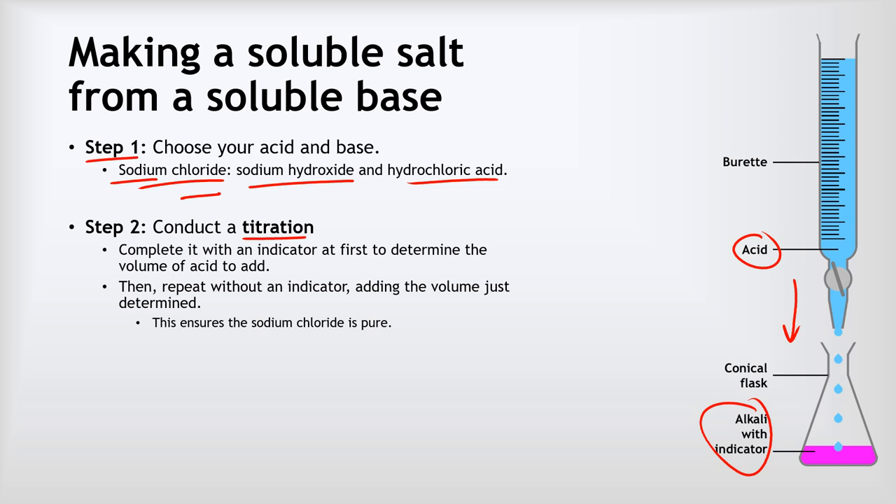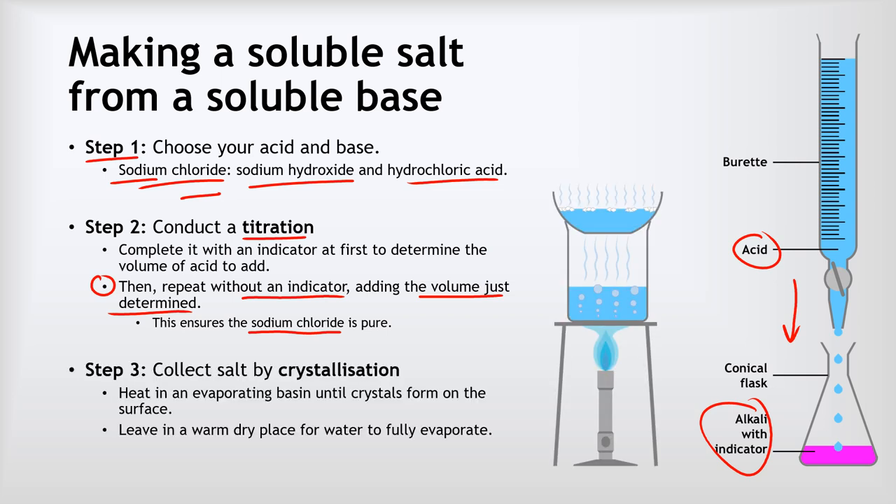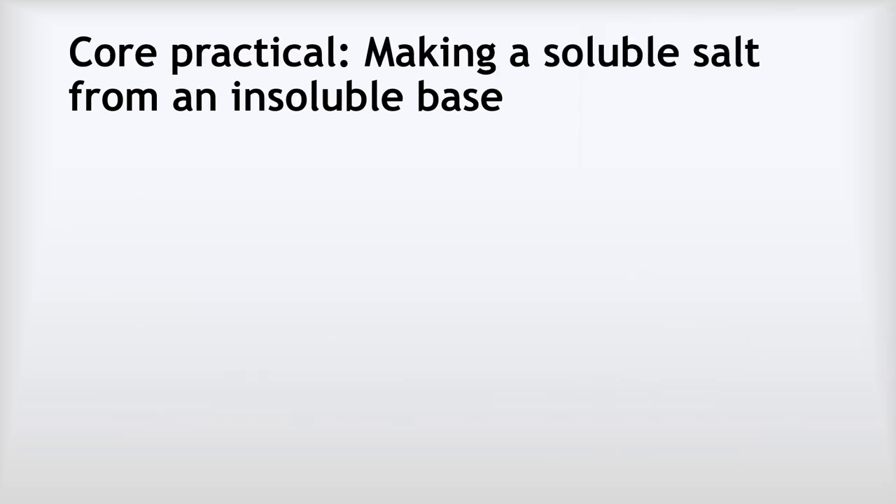Once we know exactly what volume of acid to add, we repeat the titration but without the indicator, adding exactly the volume we determined. This ensures the sodium chloride is pure and not contaminated by the indicator. Our last step is to separate the sodium chloride by crystallization: we heat the solution in an evaporating basin until crystals form on the surface, then leave the basin in a warm dry place for the water to fully evaporate.